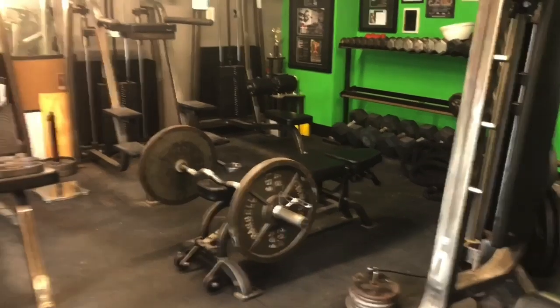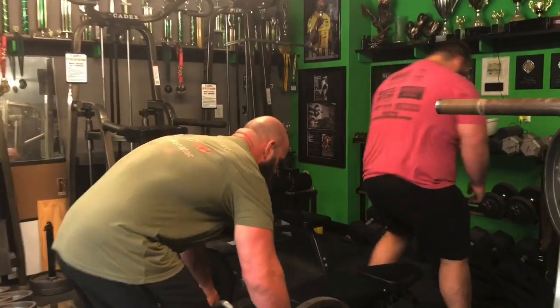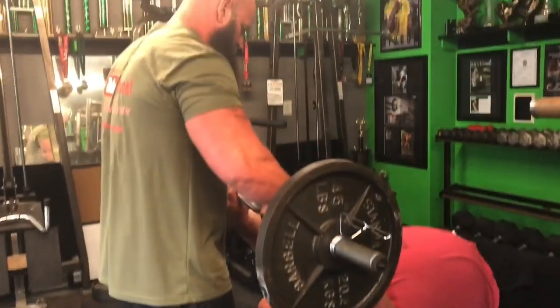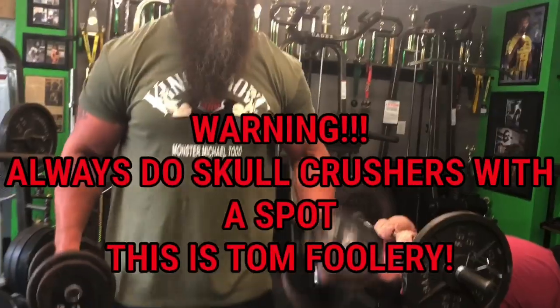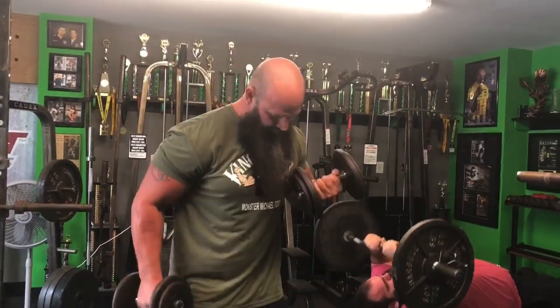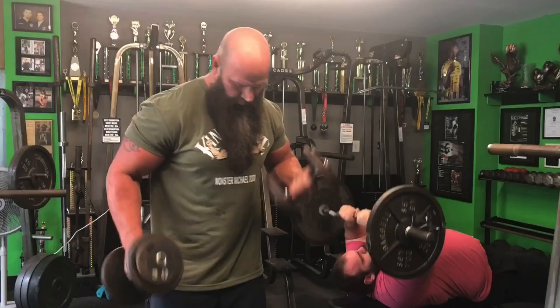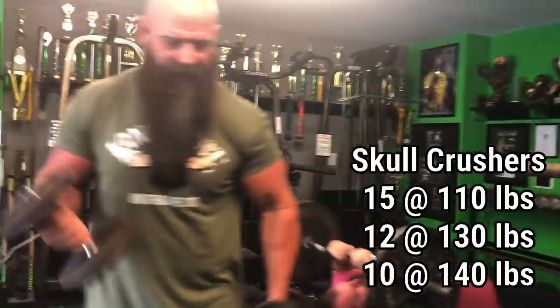Skull Crushers — you need me to hand it to you, hop on it, now I hand it to you. All right, 15 reps. In the middle, there you go, start rolling. While he's doing Skull Crushers, I'm doing palm up curls for 15. Skull Crushers are triceps, correct? Yes, ma'am.